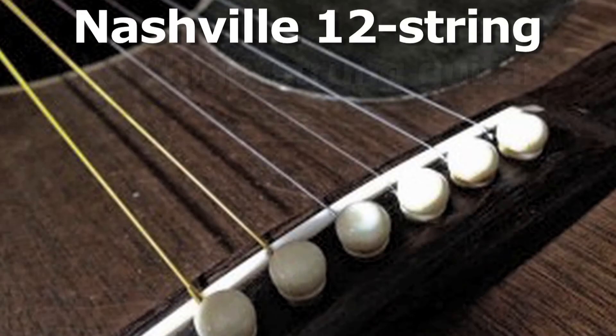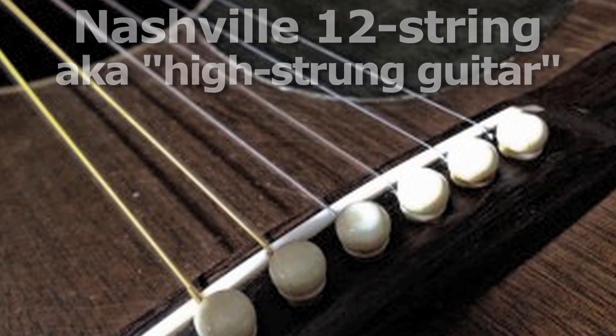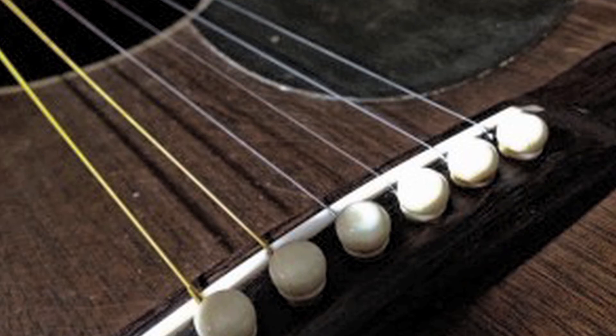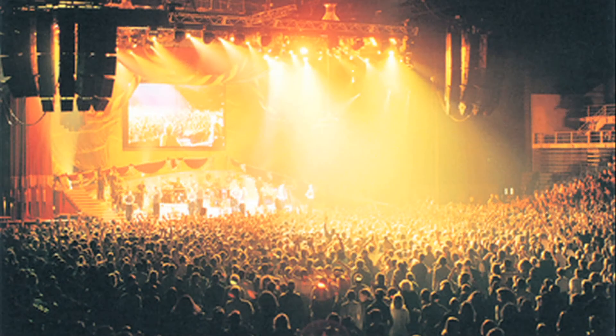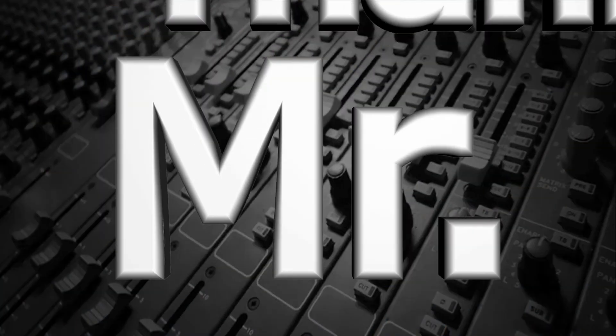The Nashville 12-string, also known as a high-strung guitar, is actually a misnomer, since it only has six strings. Here, the lowest four strings are replaced with the octave strings from the 12-string set. So from string 6 to string 1, it's E3, A3, D4, G4, B3, and E4. Thanks, Mr. Audio.